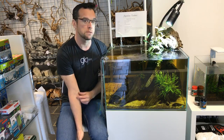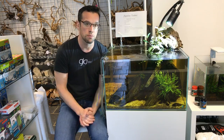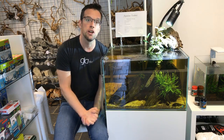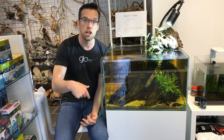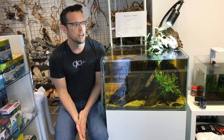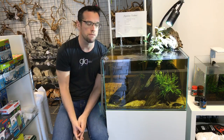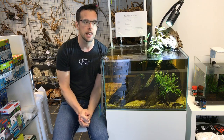To develop as an aquascaper I think you need to do that. The workshop will be live streamed on YouTube and Facebook, so if you can't make it here in person on May the 4th, 2017, you can watch it online. If you are interested in turning up to watch the demo, capacity is about 25 to 30 people who could physically fit in the shop.